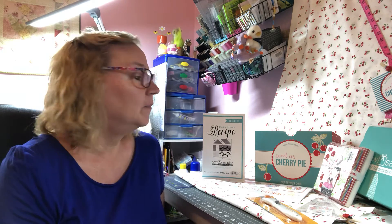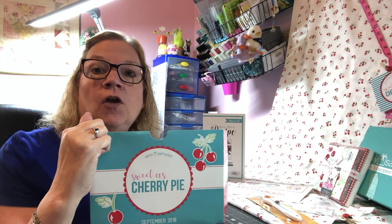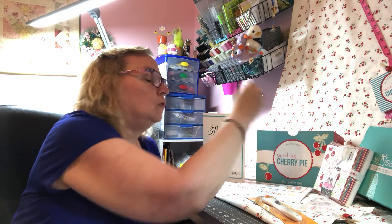This month's box is called Sweet as Cherry Pie. On the back of the box we always have our special coupons or any offers that we're going to be given — these are exclusive to Sew Sampler members. If you're not already a Sew Sampler Club member, you can go to thefatquartershop.com to sign up. There is a small one-time membership fee, and then every month around the 20th you'll be billed the box fee and shipping, and then you too can get those valuable coupons they offer every month.